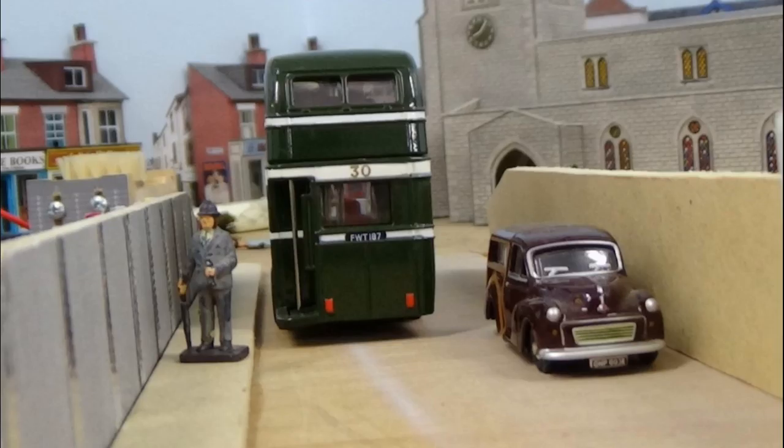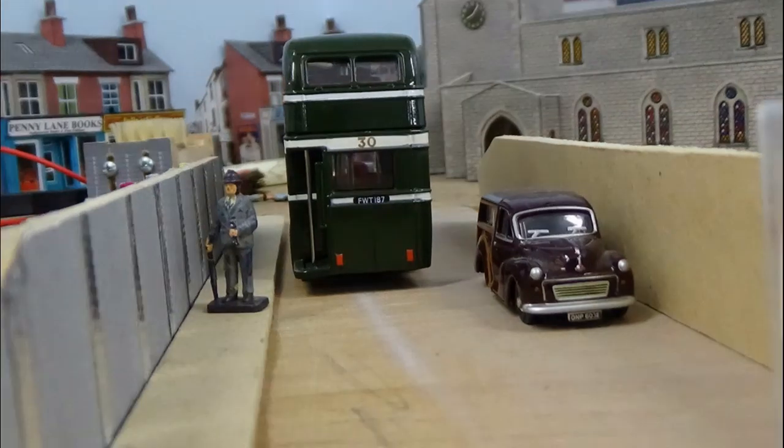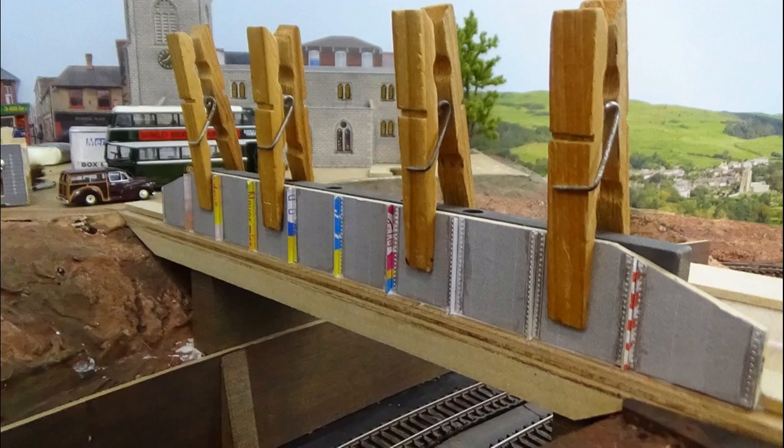We try it with some vehicles to make sure the width is okay. I've got a bus and a car on there, so that's fine — plenty of room for those too. There are several pictures here — testing, testing all the time. That gives you a better idea of the scale of the thing. So I was happy with that, and this girder gets glued on. I've got a piece of steel behind there which is quite heavy and square, so I can use that to hold the thing in place, and just some converted clothes pegs — these clamps — to hold it there until the glue goes off.